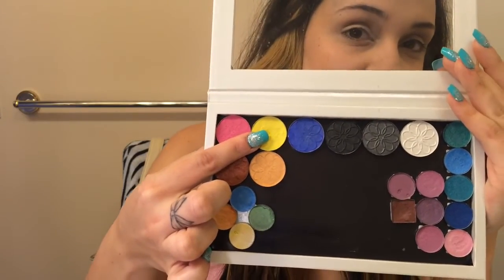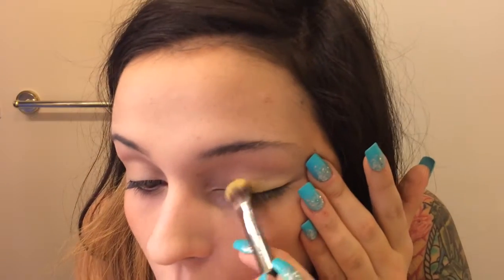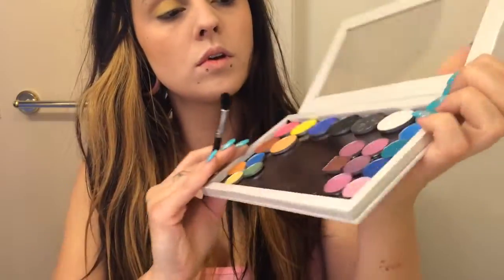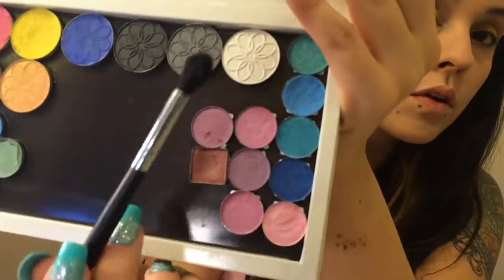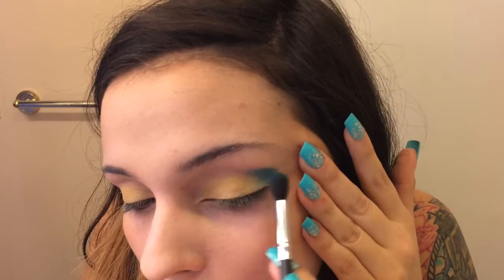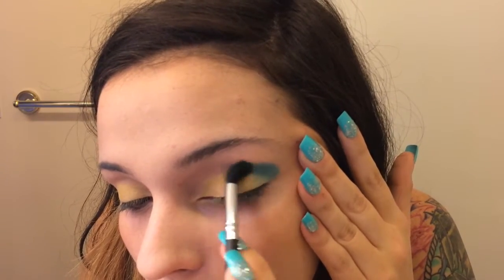Here I'm going in with a bright yellow and I'm just going to apply that all over my lid. Now I'll be taking a bright teal color and I'm going to be placing it in my outer V and in my crease. Make sure it's nice and blended out with the yellow.